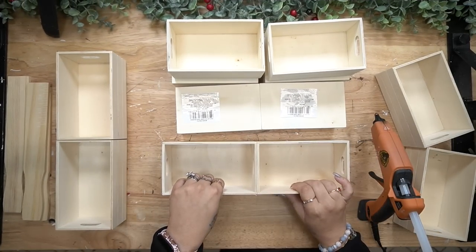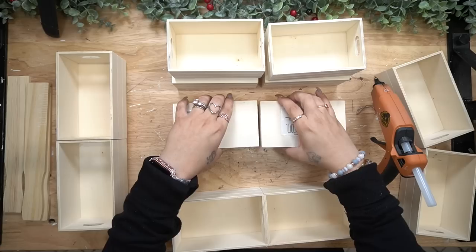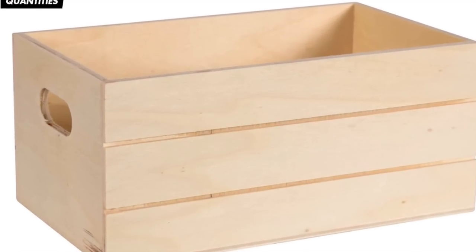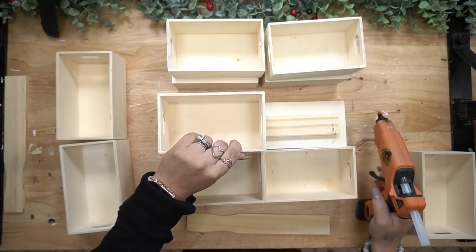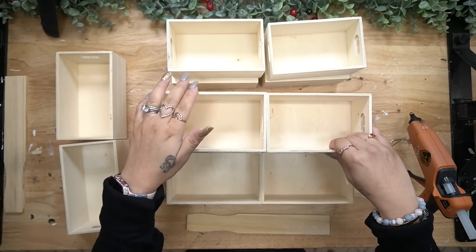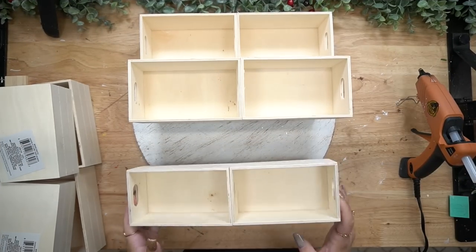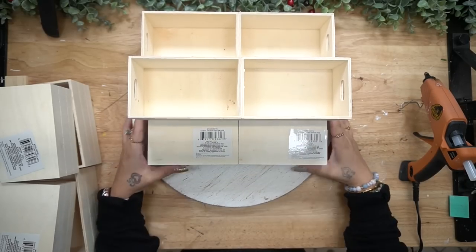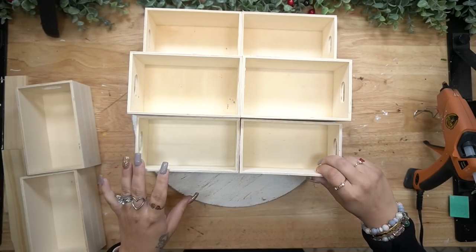To start off this DIY, we are going to take these boxes from Dollar Tree. These are the crates that I have used in many of my famous crate DIYs. I just ordered a new box of these and the smaller ones were the ones that came. I don't know if they changed the size, but the new ones are smaller, so that is something to take into consideration.